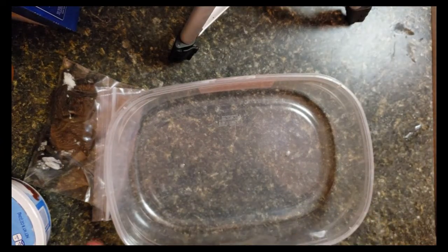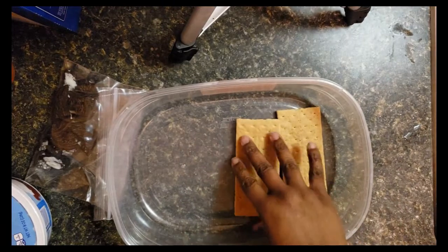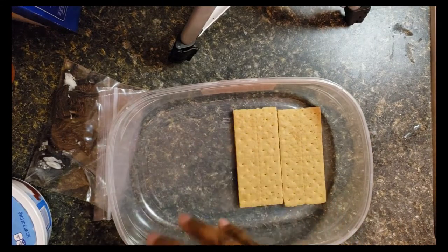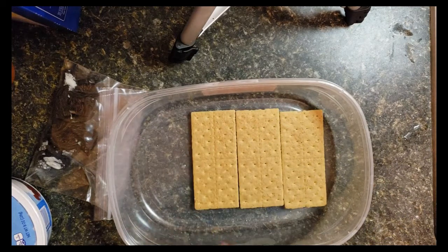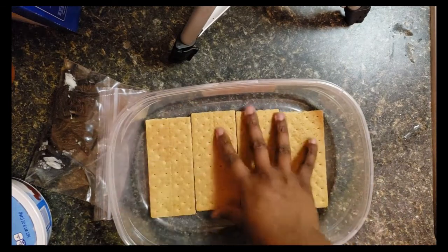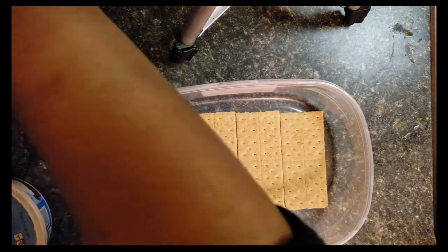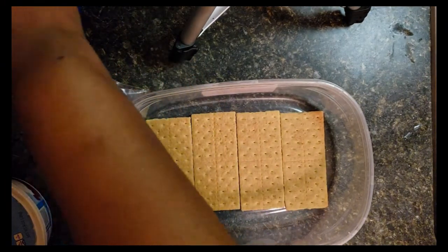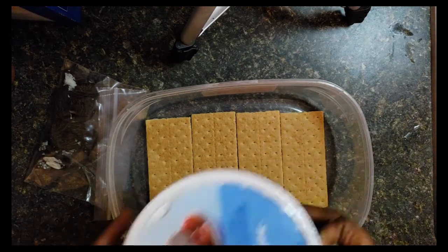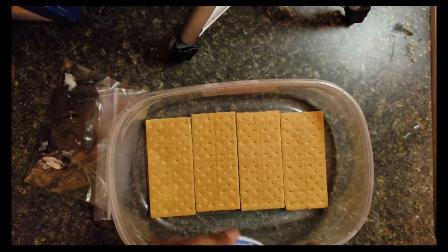I'm just going to take some sheets of the graham crackers and lay them at the bottom of this container — just a plastic container I had on hand. I'm using four graham cracker sheets, and then I'm going to use this entire tub of light whipped topping.